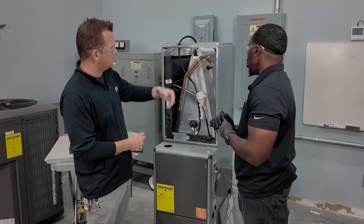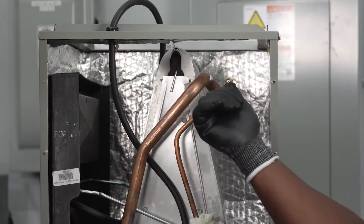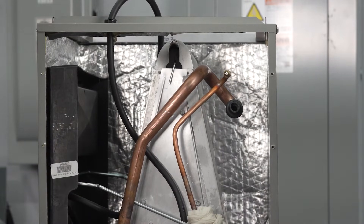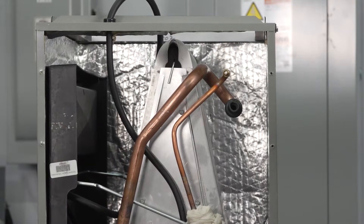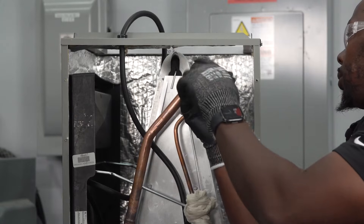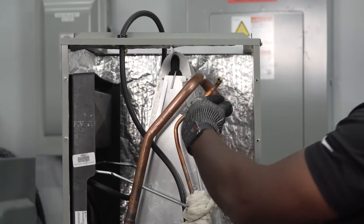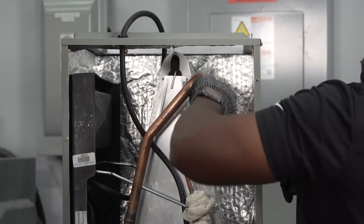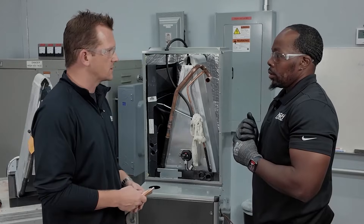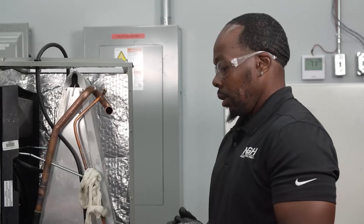Our liquid line has a Schrader valve — we'll want to take that Schrader valve off. Behind it, you can sweat that off and there's a swage point to connect your three-eighths copper, so no cutting required. We also have a sleeve on the vapor line we'll need to remove for access. We've pre-cleaned a couple of pieces of copper to simulate the connections and show how it's done.